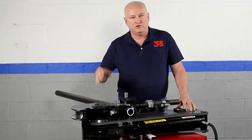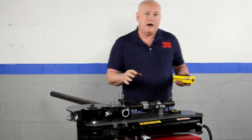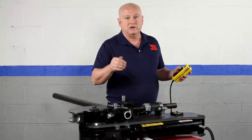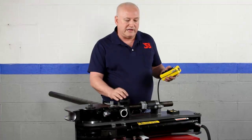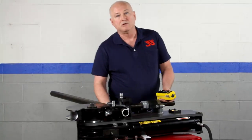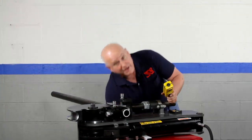If you have common bends you make all the time, store the program and select it when needed. The machine comes with a hand pendant — one button extends the ram, one retracts it. There's an optional auto stop, a very affordable option at around $150, which takes over control and automatically stops right at your target bend so you don't have to manage it manually. You can also do it manually — it's fairly simple. And don't forget the magic formula: Pam cooking spray on your tubing works better than most oils.